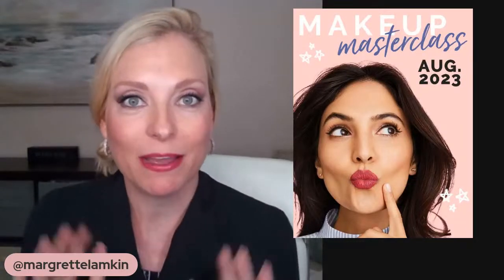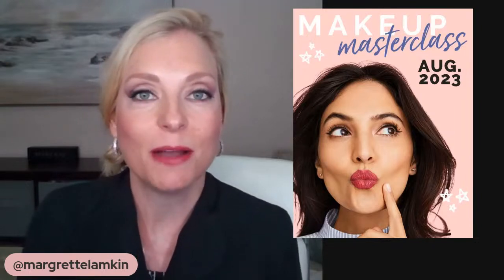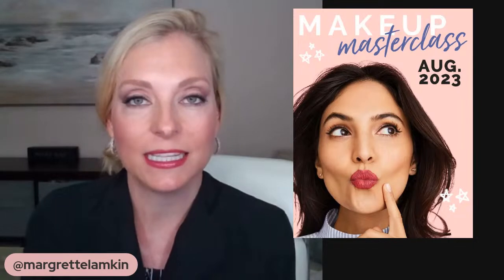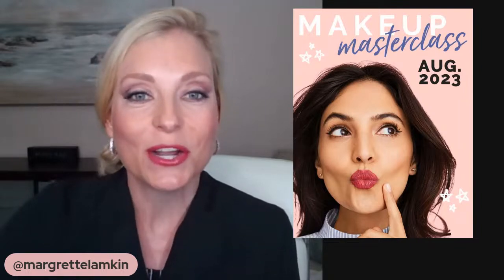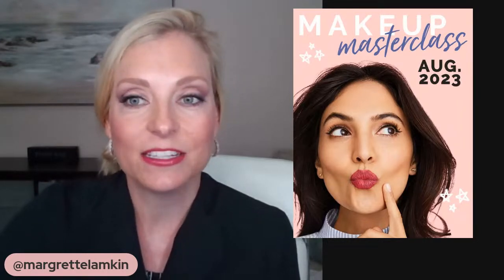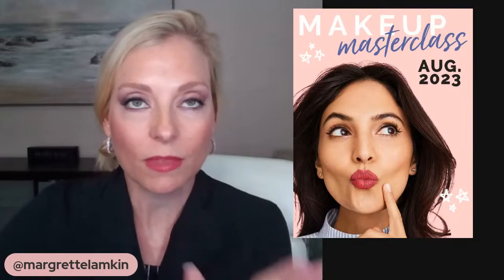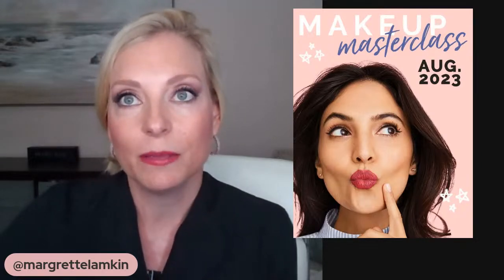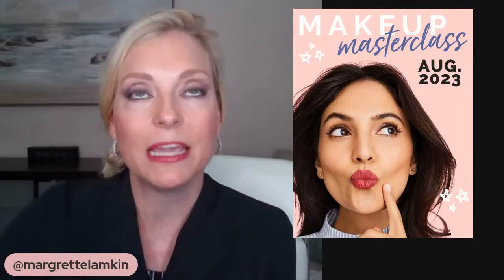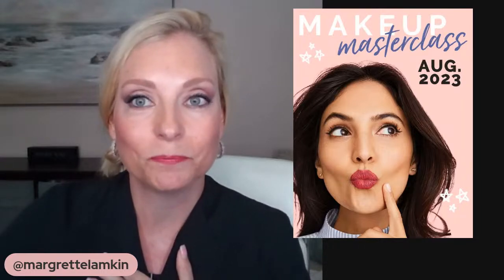Hey, today's class is about pro touch-ups. I'm going to show you some little touch-up tricks, all of the things about different tools that you're going to need and things like that. So it's going to be a fun and very educational video for you today. There are four videos in my master class series and you are encouraged to go back and watch all of them because each one breaks down certain categories of things that are very important to creating looks and making you feel more confident. My name is Margaret, I'm excited that you're here.